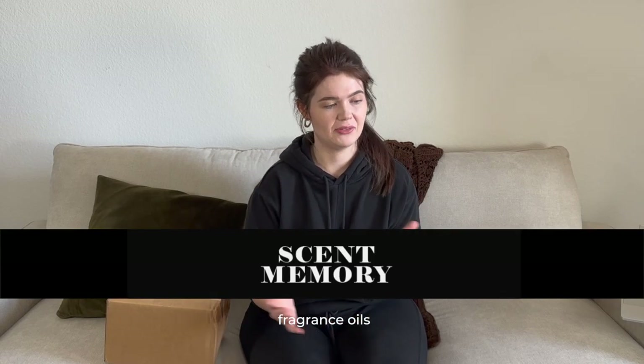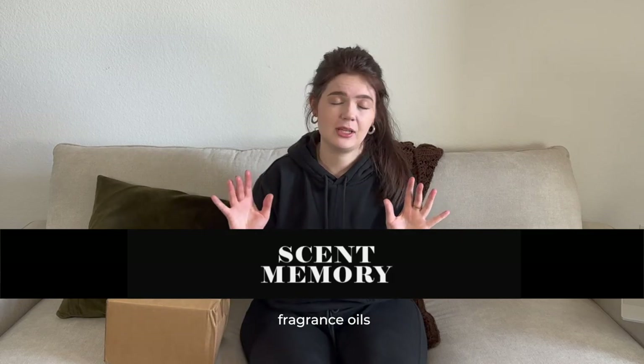Welcome back to my channel. Today, as you can see from the title of this video, we are doing an unboxing — haven't done one of those in a while, and I don't think I've ever done one that is candle related. Today we are going to be doing an initial first impressions review unboxing of fragrance oils from Scent Memory.